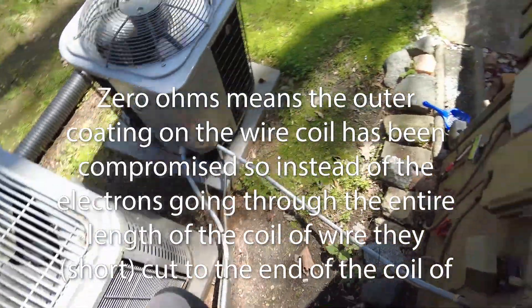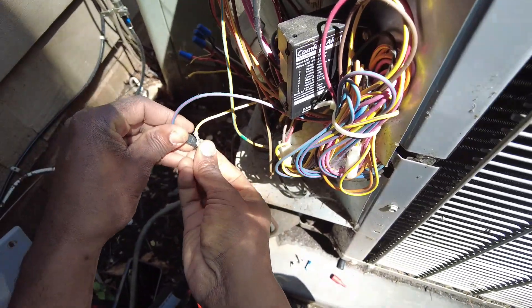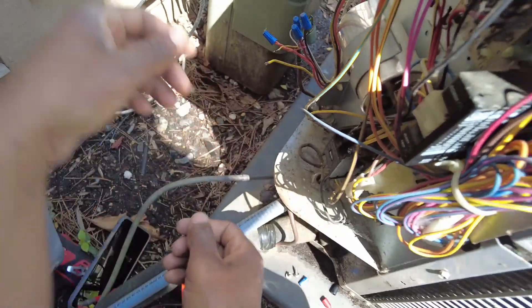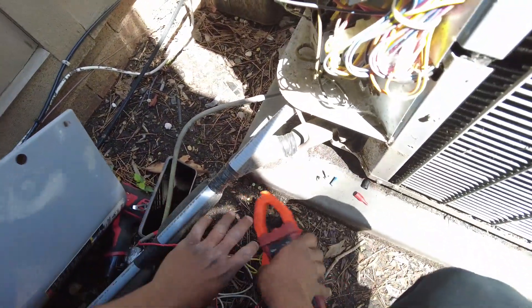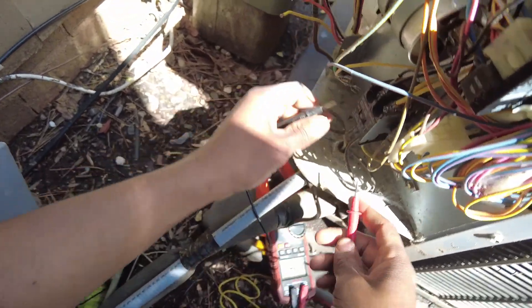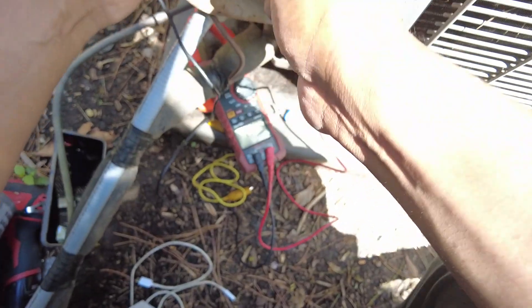11.9. So just in case you didn't see — ohm it out on the contactor. Take all the terminals, all the connectors off. You'll see zero ohms, 0.1 ohms.